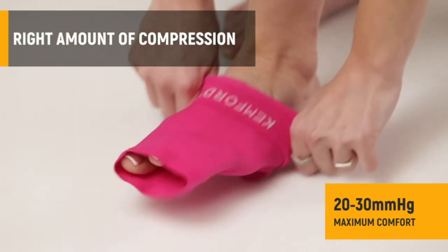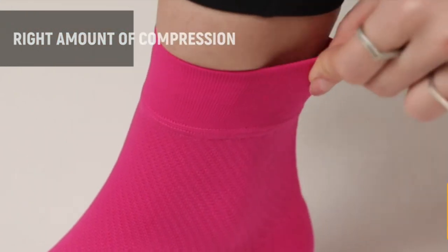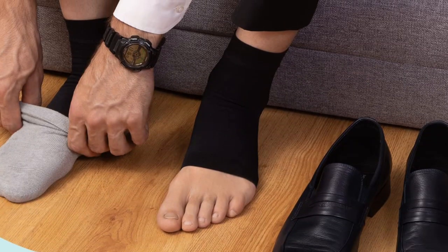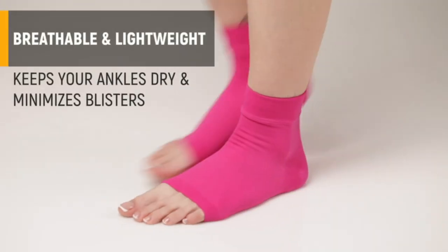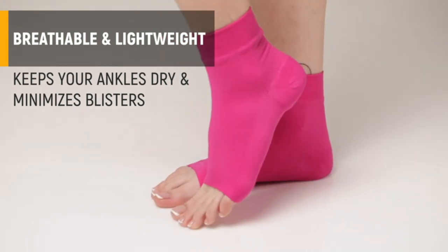Everyone can benefit from the support provided by the Kempford Ankle Compression Sleeve. Professionals who are on their feet all day, like nurses, teachers, retail workers, and food service workers, will appreciate the comfort offered by this sleeve. It's also great to wear during pregnancy or while participating in athletic activities like running, boxing, hiking, jogging, dancing, cycling, or walking. This best overall ankle brace also provides extra support and warmth when playing tennis, basketball, or volleyball.